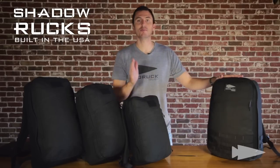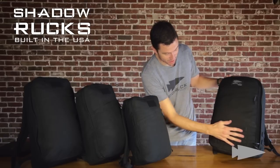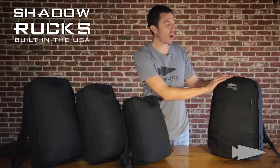However, they are not GR1. This is GR1. There are some differences, plain and simple. There's Mali — if you're asking who's Mali, Mali is this right here. It's Mali Webbing, and that is not on the Shadow Rucks. It is on the GR1 and the OG Rucks.